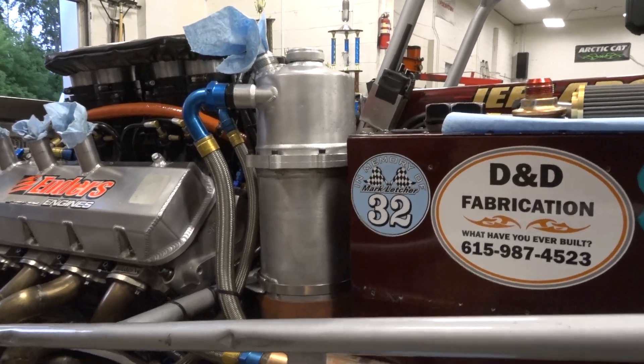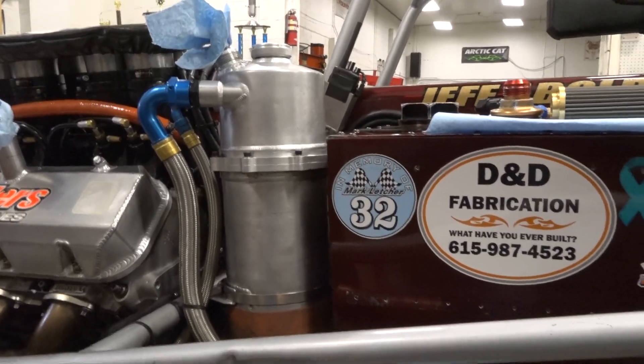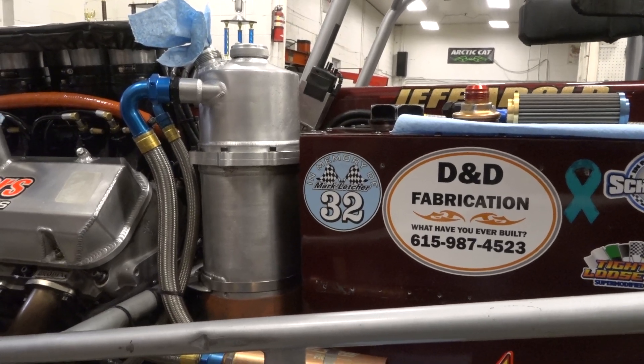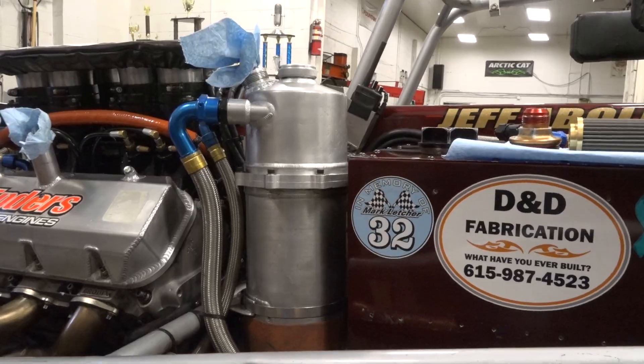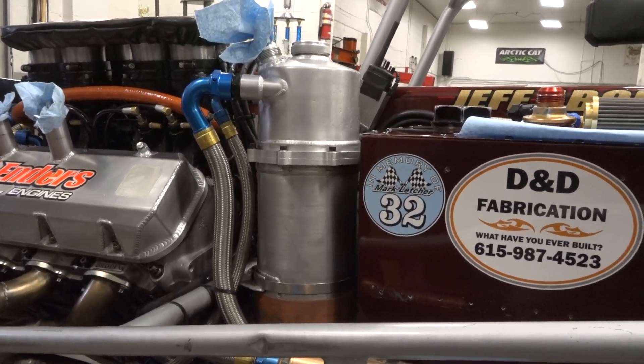The difference between the supers and the dirt modifieds is the sump tank is behind the driver. Why do we put it here versus behind — is it just where we want the weight? Most of the supers you'll see have an oil tank that's external on the car and on the left side, and we're a 67%, 68% left side weight race car.